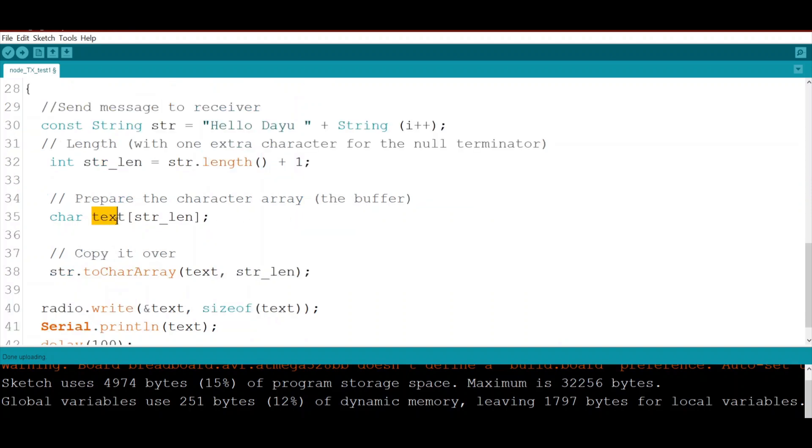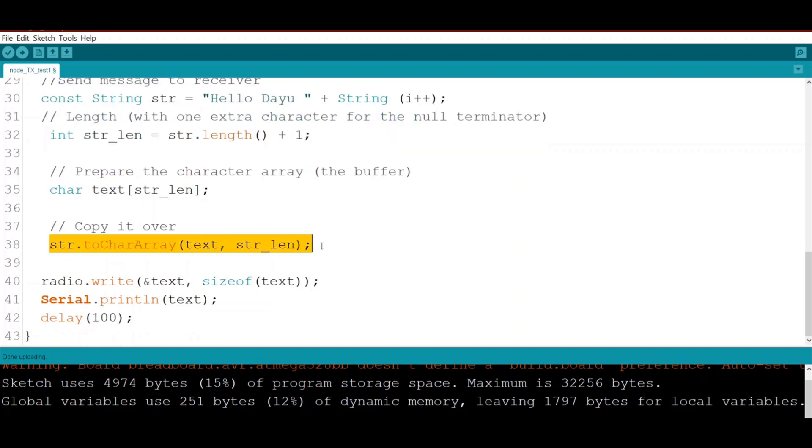We prepare a buffer array and convert the string into the buffer using a command that converts the string into an array of characters, stored in a variable called 'text' with the same calculated length. Then we write this data to the radio to be sent to the receiver side.